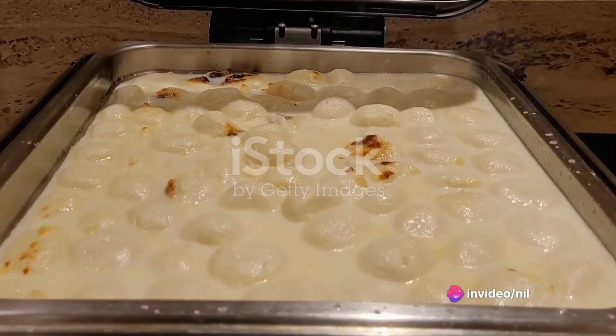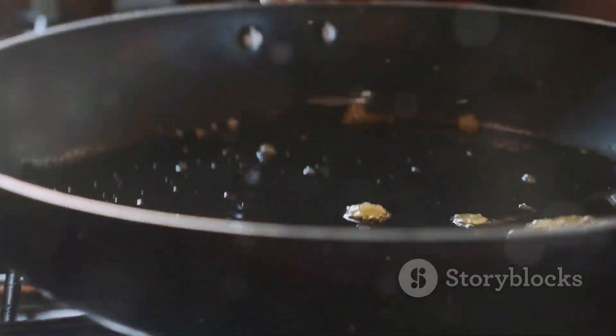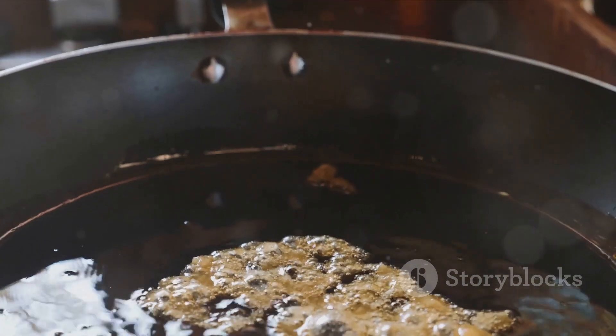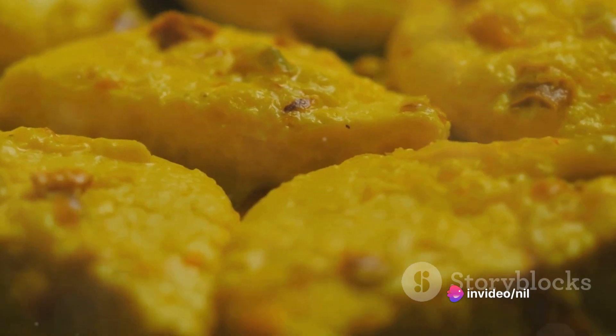Next, knead the dough until it turns smooth, then shape it into small, flat discs. While you're at it, get a sugar syrup simmering in another pot. Drop these discs into the syrup and cook for about 15 minutes until they're light and fluffy. Your Rasgullas are now ready.